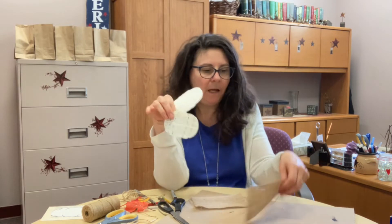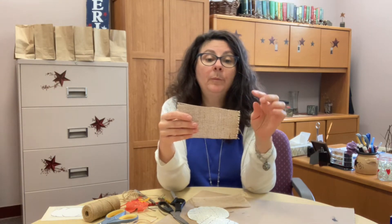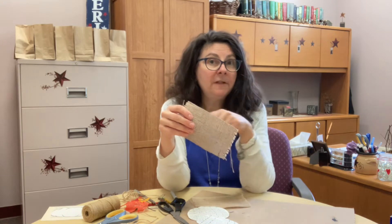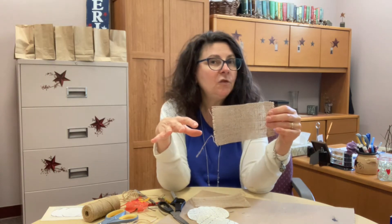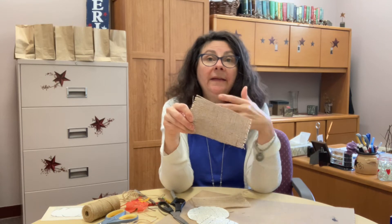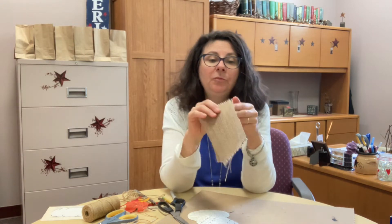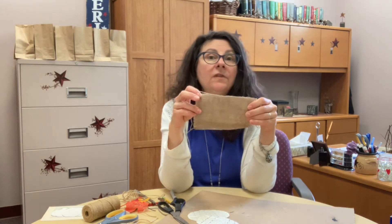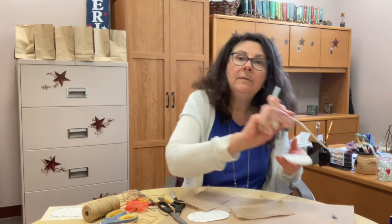We're going to glue the pumpkin onto the burlap. Before cutting the burlap, I sprayed it with spray starch, ironed it, then re-sprayed and ironed it again so it's a little stiffer — hopefully that'll keep it from unraveling too much. You could also glue two pieces of burlap together if one piece is too flimsy. I'm going with one piece and I'll glue each pumpkin onto the burlap with my hot glue gun.